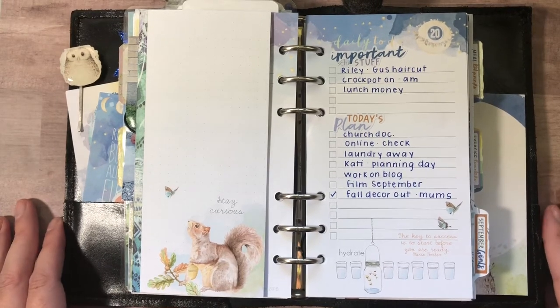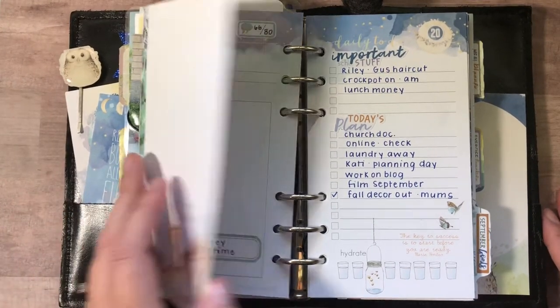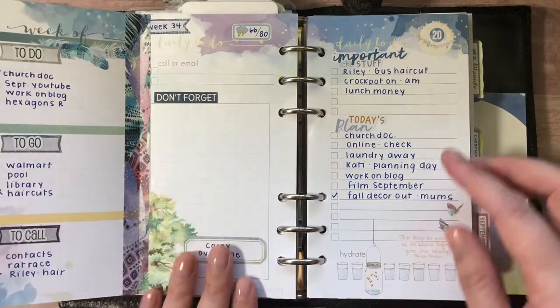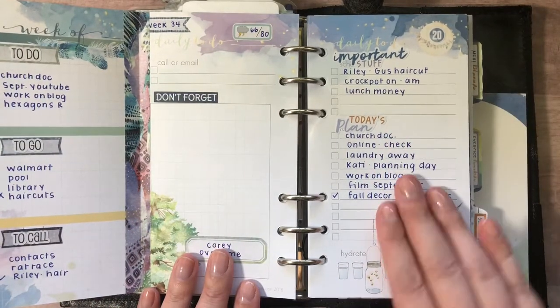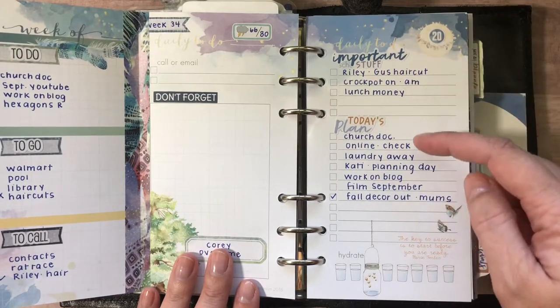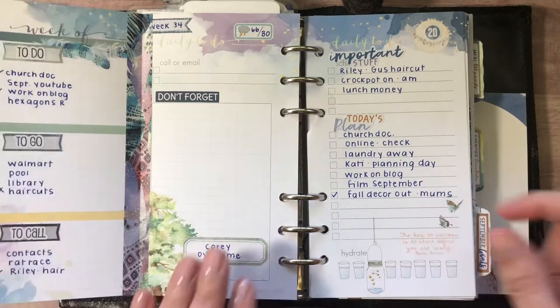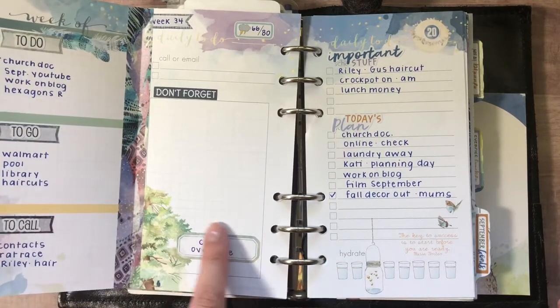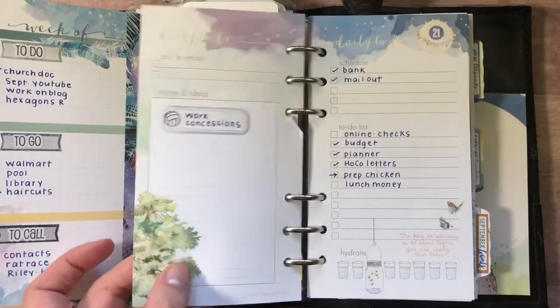These are the Cocoa Daisy daily inserts. I use them as a day on two pages, so this was a Monday — I put my have-to-do stuff up here and then just a to-do list, and then on this side I put timed events if I have any, like important places I need to be at a specific time.